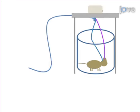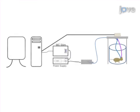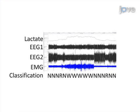Insert the fiber optic cable and pre-calibrated lactate sensor into their guide cannulas in the animal skull. Next, adjust the blue light stimulus intensity to achieve the desired electrophysiological response, then proceed to collect the electroencephalographic, electromyographic, and lactate concentration data.